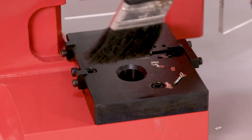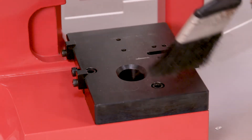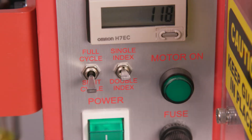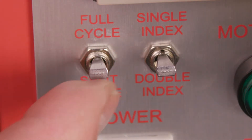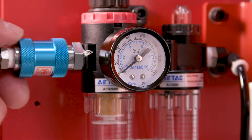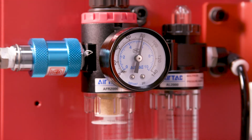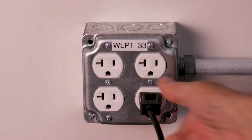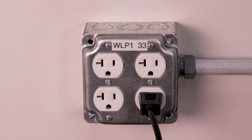First, clear any debris and dirt from the base plate and T-shaped RAM mount. If applicable, make sure the press is in single index mode and ensure it is in full cycle mode if applicable. If you have an air feed applicator, your air supply should be at 80 psi. Ensure the press is plugged into the appropriate 120 or 240 volt AC power source.